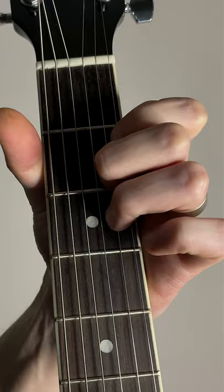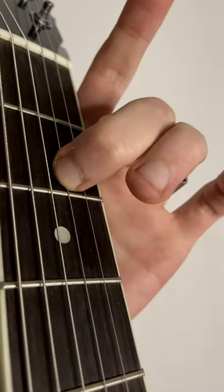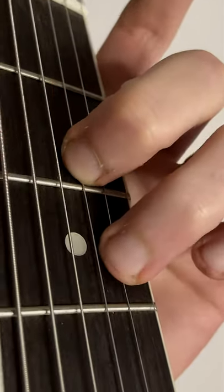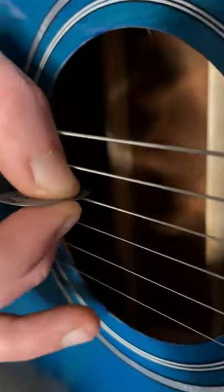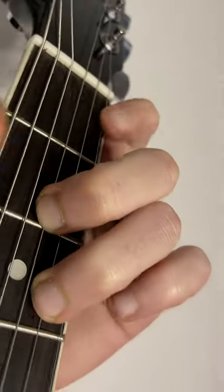Switch your first and second fingers round. Middle finger on fret 2 of the G string. Ring finger stays on fret 3 of the B string. Put your index finger on fret 2 of the high E string. Strum from the D string up. This voicing is great for moving to D minor.